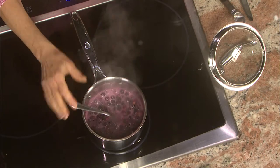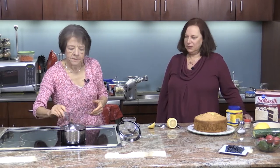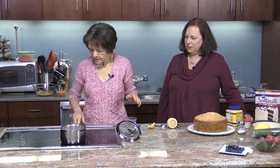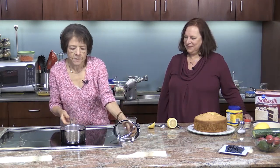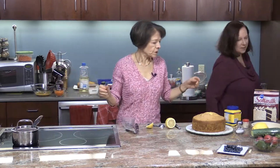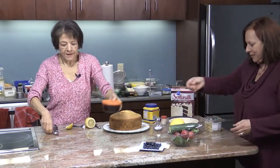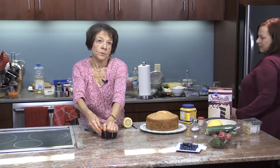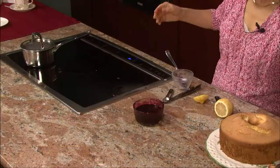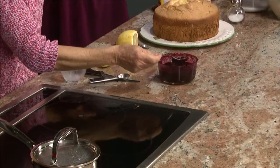Then you bring it back to a boil and let it cook up to five minutes. Within that time frame it all depends — it's all personal if you want it thicker or thinner. Since this is TV and we have magic that happens, we have some already made. I have some that I've already made to my liking — not too thick, not too thin — and it'll go really nicely over the cake.